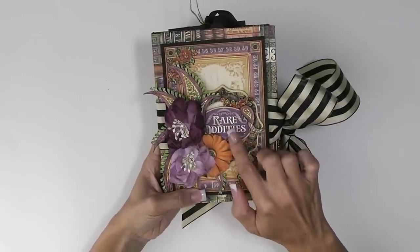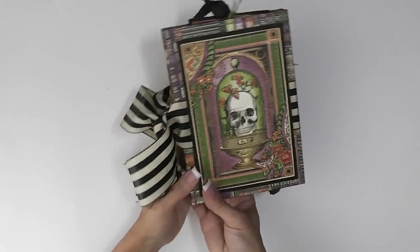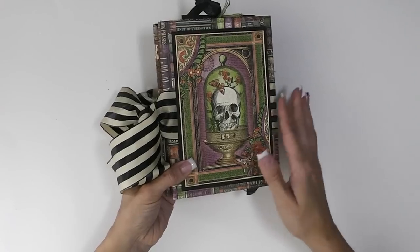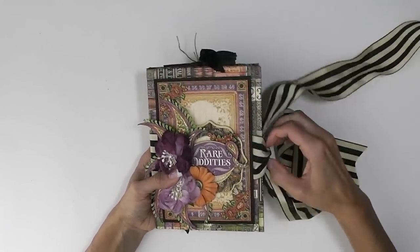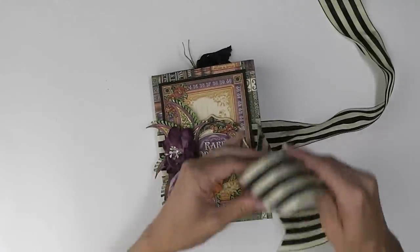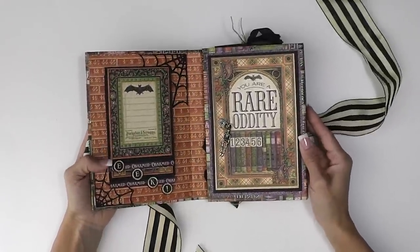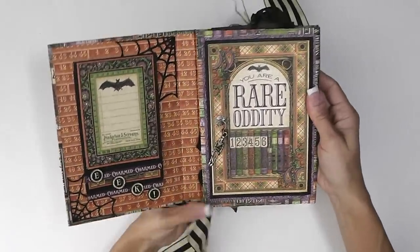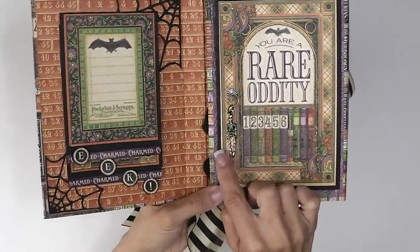I did use some chipboard pieces and on the inside I did use some of the cardstock stickers. I used one on the back and then it opens up right here with the beautiful May Arts ribbon. I love this ribbon - I love stripes so I had to add that. So it opens up like this first and we have another of the gorgeous 4x6 cut aparts and I made it into like a little door, with my little ring fastener from Tim Holtz with a cute little skeleton charm.